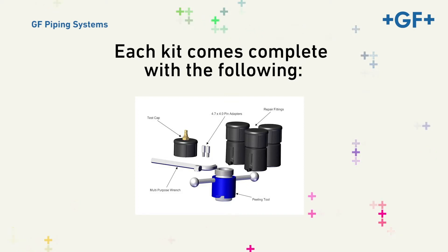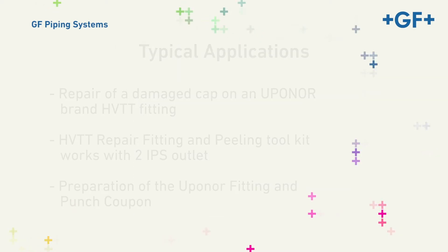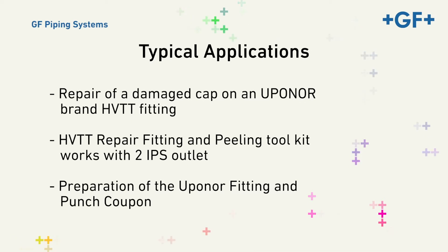Replacement parts can also be purchased separately. This demonstration is being conducted on the damaged cap of an Upanor brand High Volume Tapping T fitting. The HVTT Repair Fitting and Peeling Toolkit works with two IPS outlet conventional HVTTs in multiple saddle sizes. We will also demonstrate the cleaning of the Upanor fitting, cap removal, and preparation of the existing coupon.